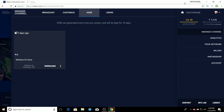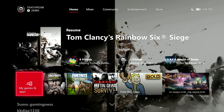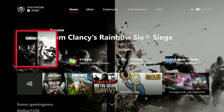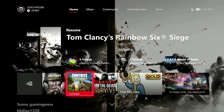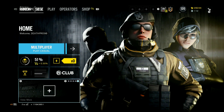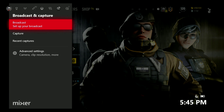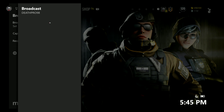Now I'm going to show you how to live stream with Mixer on the Xbox. Before you can live stream, you have to load up a game because that's the only way you can actually live stream on the Xbox. For example, I'm going to be loading up Rainbow Six Siege. Then you want to press the middle button and go over to where it says 'Broadcast and Capture,' then click on Broadcast and wait for it to load.